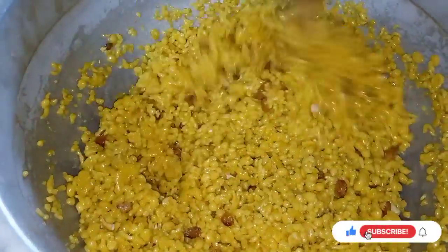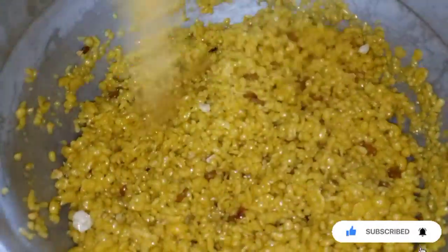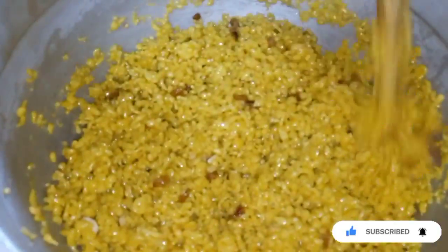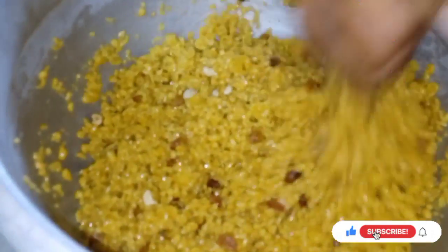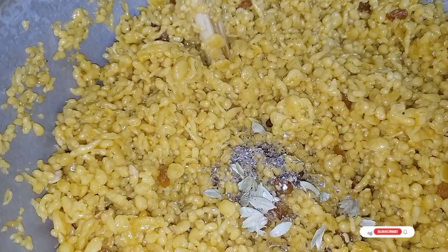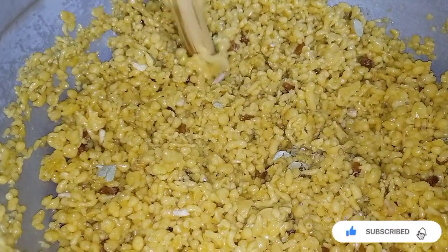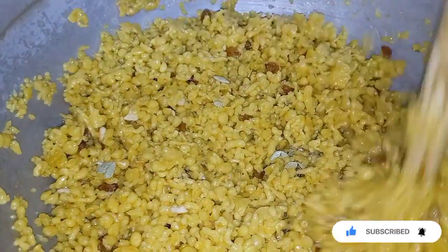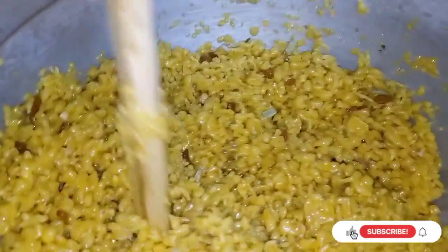Let's put everything in the pot. The sweet sauce is a great taste. I will add some of the flavor. This is a very good color — it is very soft and shiny.